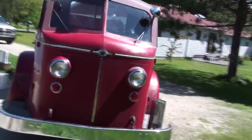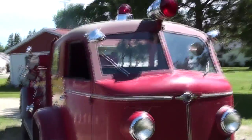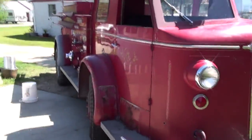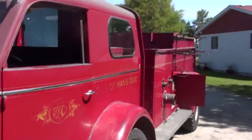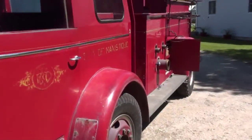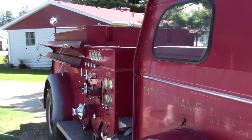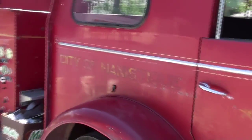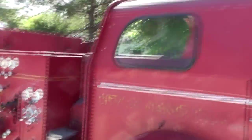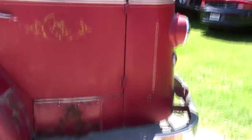It's May 31st and we have one month to work on this. If it's going to be in the parade — which I'm starting to doubt at this point — I haven't given up all hope. I called in some reinforcements today, hopefully we can get at least one or two people here to give me a hand. I'm going to start on the front fender, maybe the front cab area.